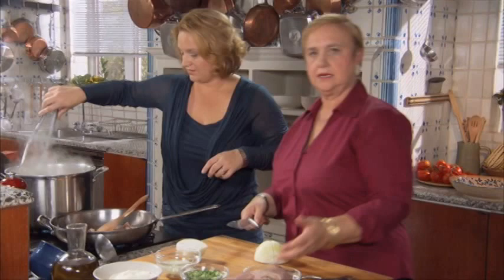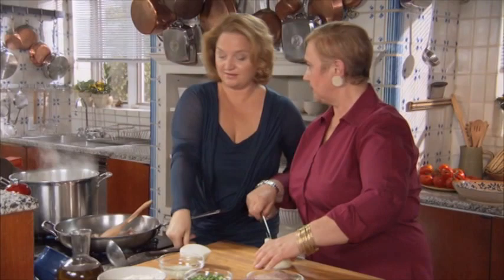Bacon and pasta is as old as you get with some cheese. And who doesn't like bacon? Exactly, and who doesn't like pasta?